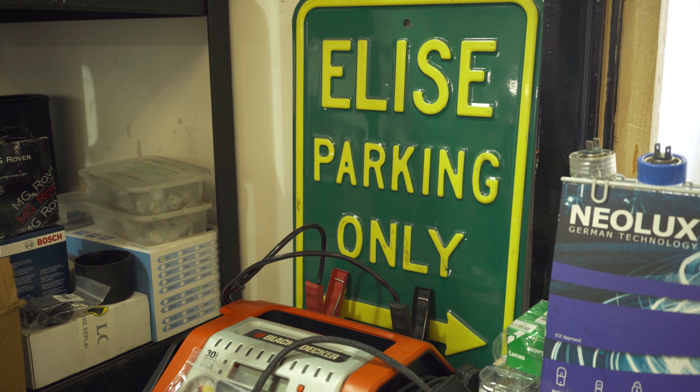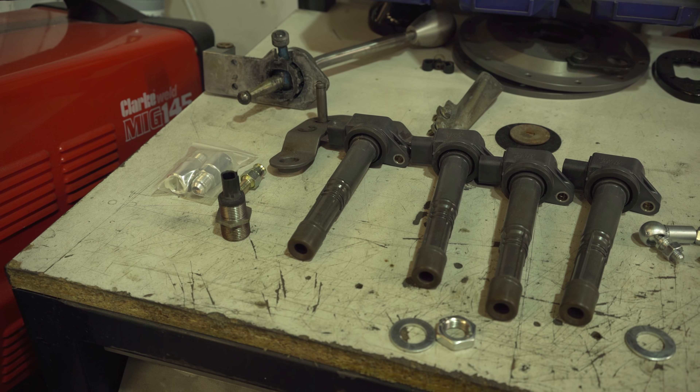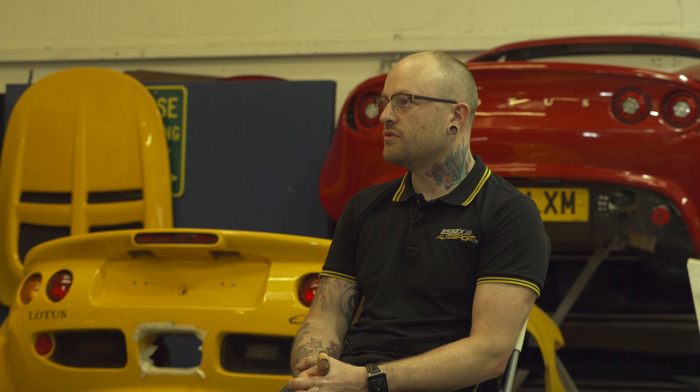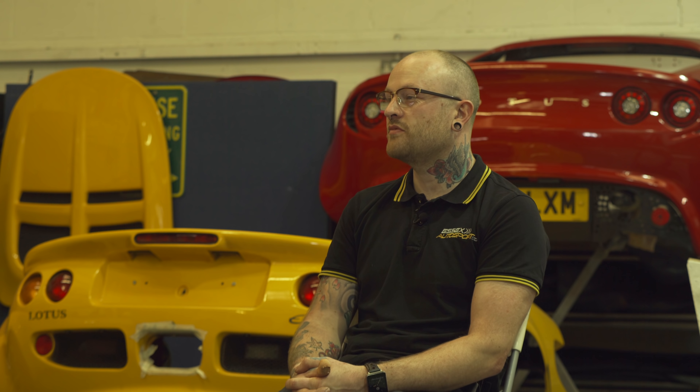My name is Sean, I'm the owner of Essex Autosport. What we do here — I'm a Lotus approved service centre, road force wheel balancing, four wheel laser alignment, all types of servicing, mechanical repairs, and specialising in Honda conversions as well, which is what we've been known for quite a few years now. I think it's one of the best conversions you can get on the market at the moment, which is why we have people coming from all over Europe — Germany, Amsterdam, places like that — to get the Hondas fitted.